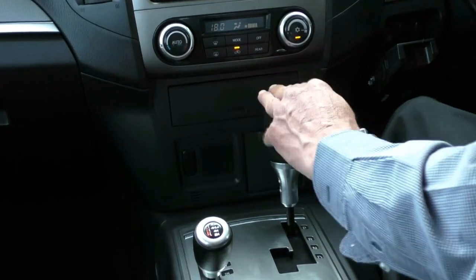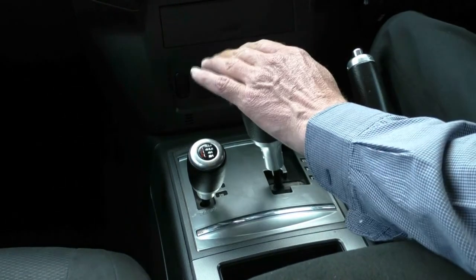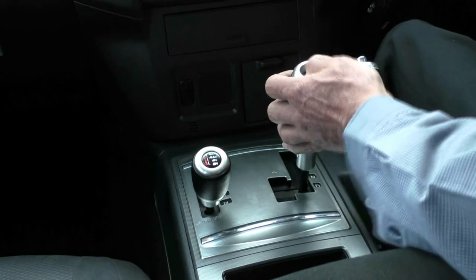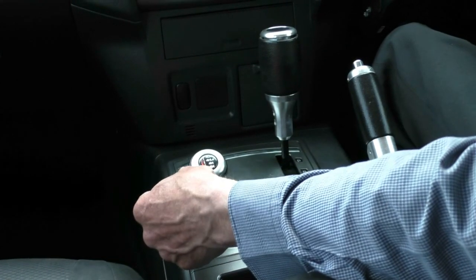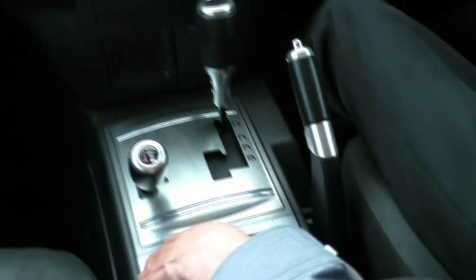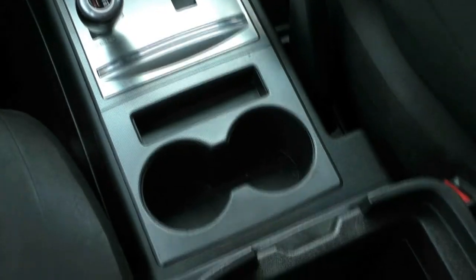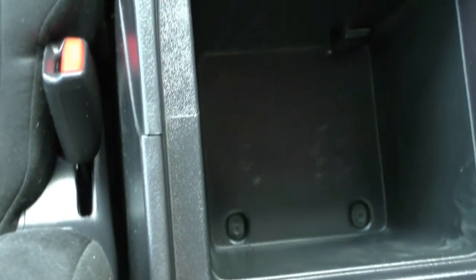Five-speed auto in this particular Pajero — just drive it as an auto or bring it across into manual mode and change through the gears manually if we wish to. We've got our park brake on the right-hand side and then our four-wheel drive lever on the left. A little coin tray directly behind that with cup holders as well. And then a very generous storage area in the front there, incorporating another 12-volt outlet.